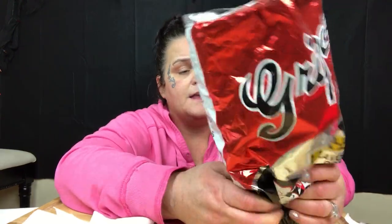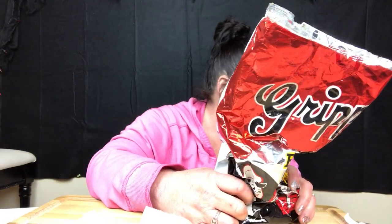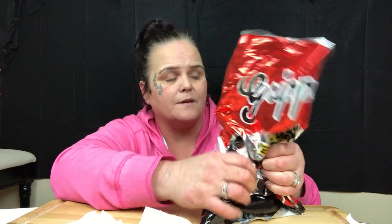If you don't live anywhere that has Grippos, just use your favorite chip — you can always substitute. And if you for some reason put too much water or pickle juice in it, that's okay. You can tell by the consistency — you don't want it real mushy, but you don't want it real dry either. You want it just right, and you'll be able to feel when it's just right. If you do add too much, just grab some more chips and crunch them in.